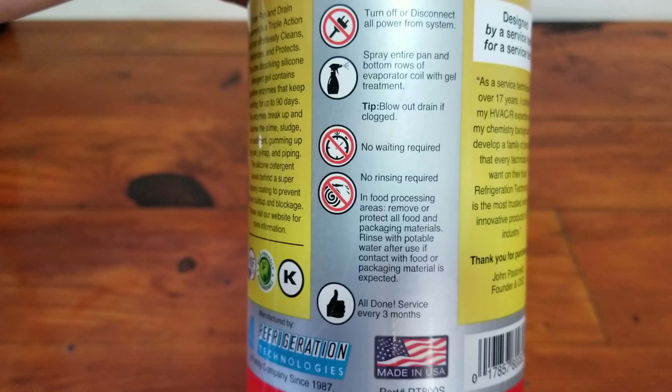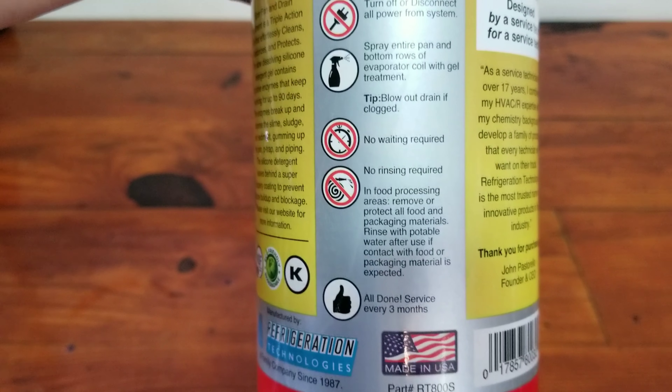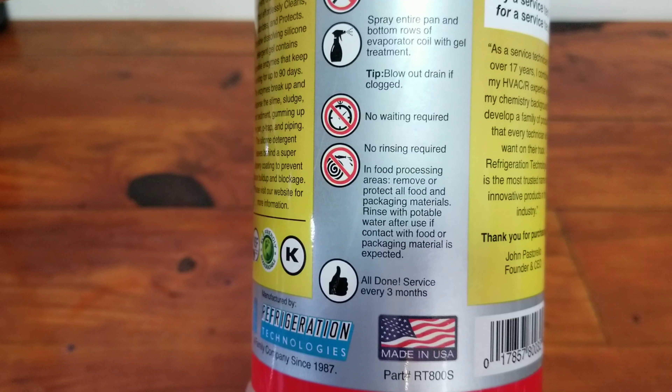No waiting, no rinsing, no nothing. There are some other directions down here, some cautions if you're dealing with food processing areas. I don't do any of that. I'm a residential tech, light commercial tech, so I'm not dealing with anything involving food.